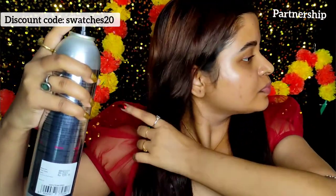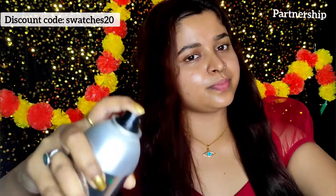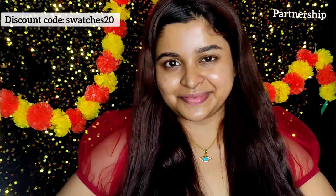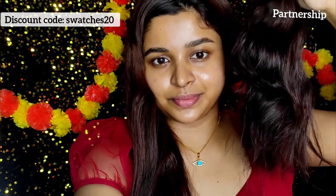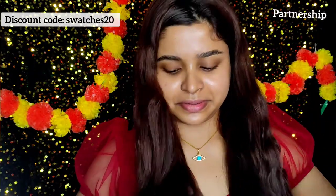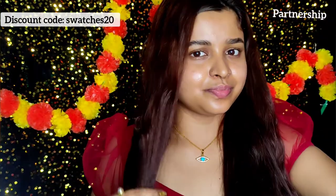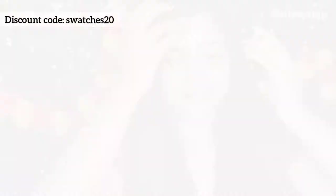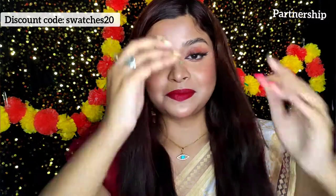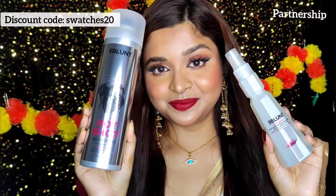I am literally super happy with the result. It's very easy to use and the result is really amazing. I highly suggest you try it — the purchase link is in the description, so don't forget to check it out. Also don't forget to use the discount code shown on screen, which is SWATCHES20. This is my final look and I'm ready for the festival!